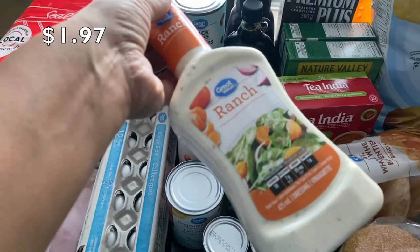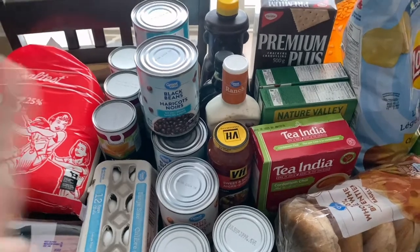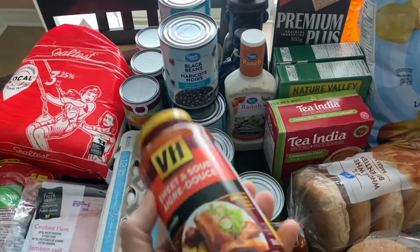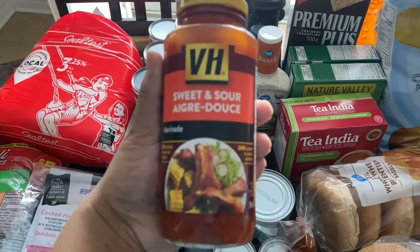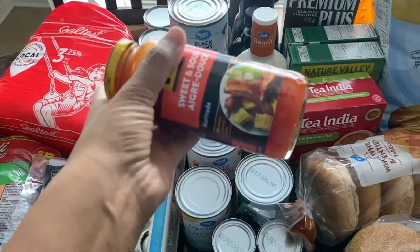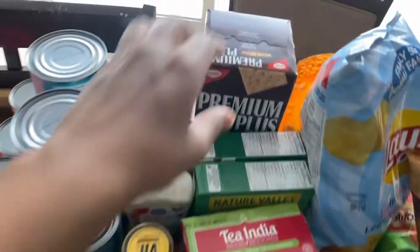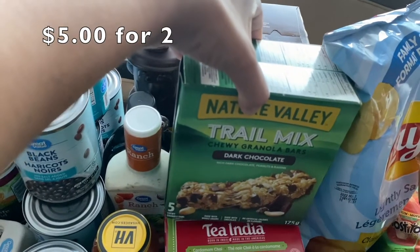I bought Great Value ranch dressing for the first time — we usually buy the Kraft one and the kids like that, but we're trying the Great Value brand. If you want to know how it compares to Kraft, drop a comment below. I also picked up VH sweet and sour sauce — they didn't have plum sauce, but sweet and sour was fine for the nuggets and chicken fingers, and it was on sale. I also got Premium Plus crackers.